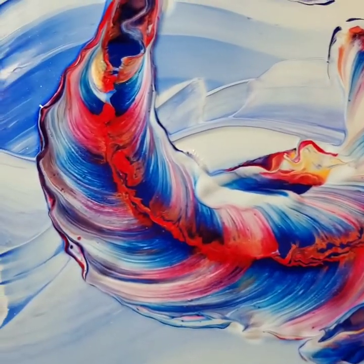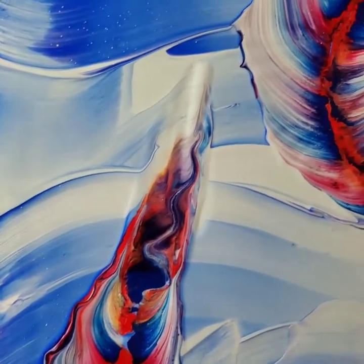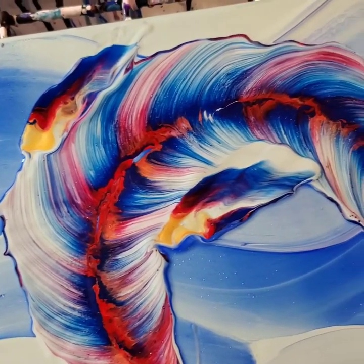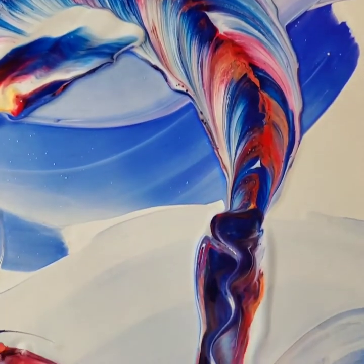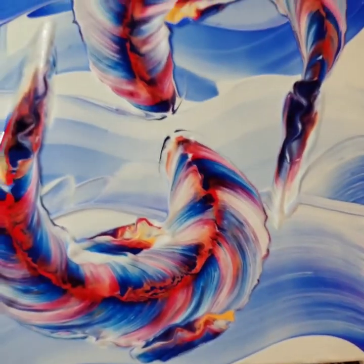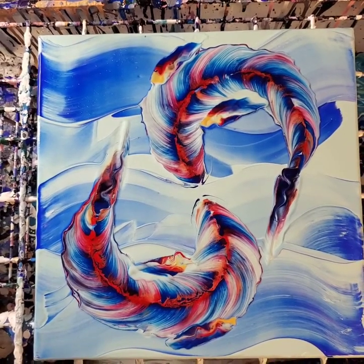Let me know what you all thought about this one in the comments down below. Do you like the composition? Do you like the colors? I always like the colors, and I actually really do enjoy the composition — I just wish the fins worked out a little better. I hope everybody has a wonderful day. See you next time, bye!